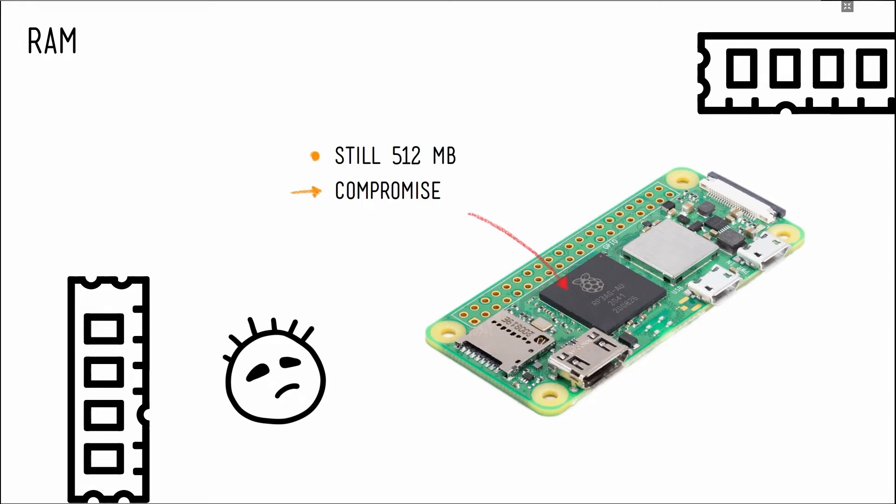Let's get to the biggest disappointment on the 02W: the RAM is still 512 MB. The reason for this is simple — 1 GB of RAM physically doesn't fit in a single plane in the new package and would have to be stacked. Doing a third layer in the package would have been much more expensive and thus we wouldn't have had a $15 02W. Raspberry Pi really cares about price and affordability of its products, so they go for compromises.